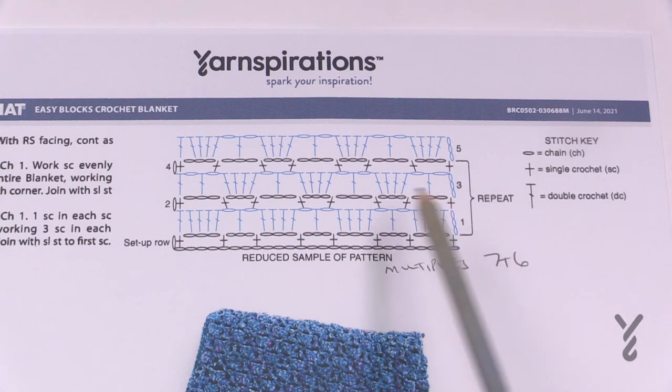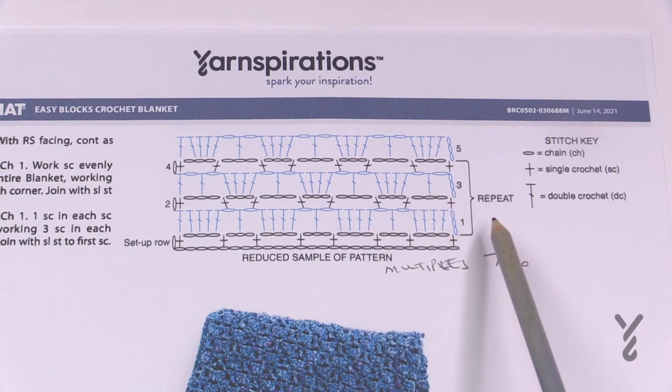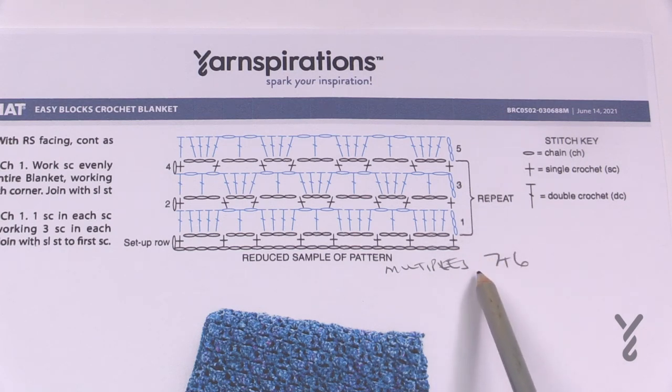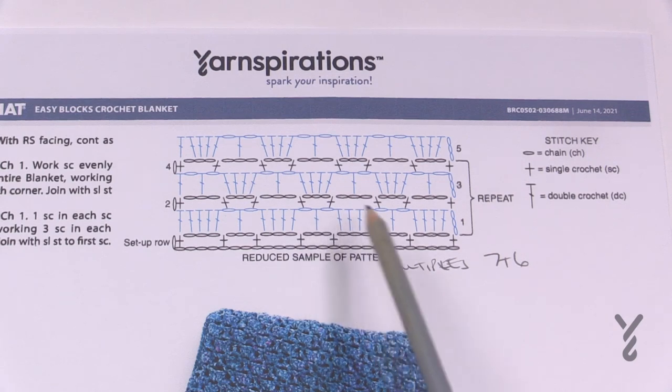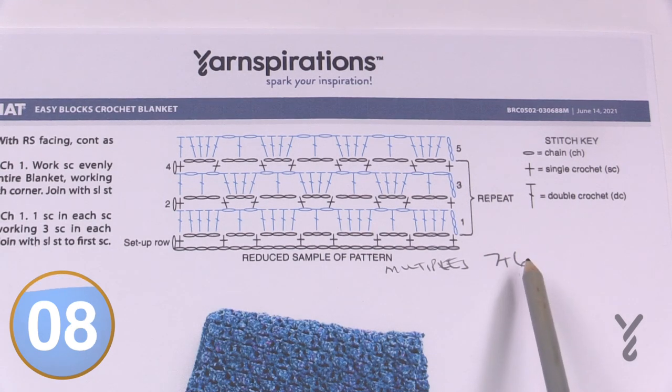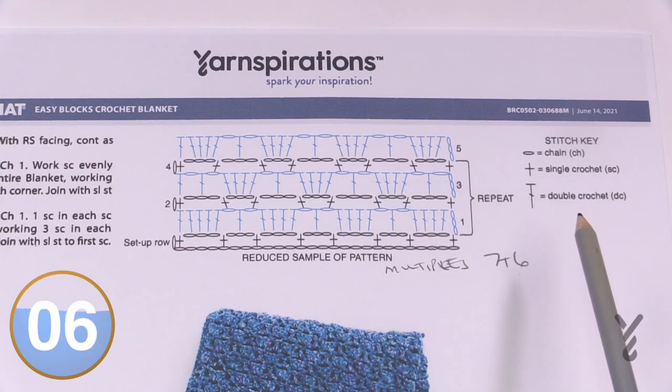If you'd like to change the size — maybe to a baby blanket or even bigger to a king size — the multiples are seven plus six. So you chain in sevens, and once you're happy with the width just add six more to have the balance so you'll be able to do this pattern. The multiples are seven plus six.